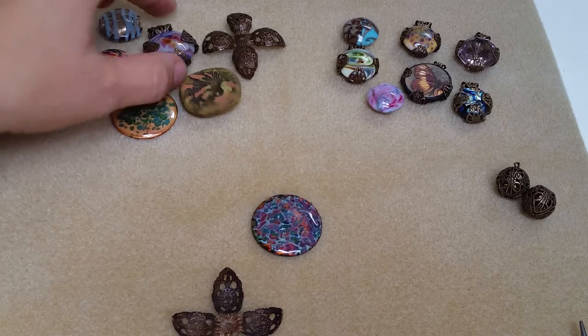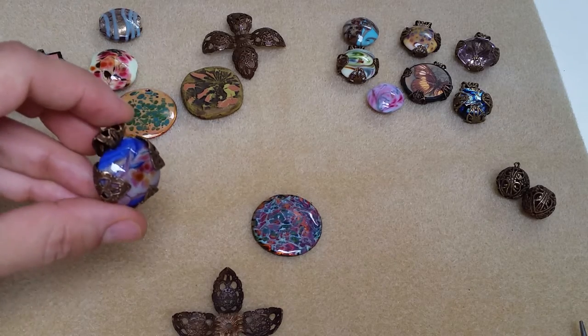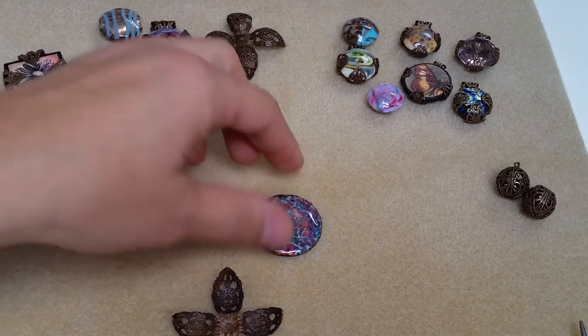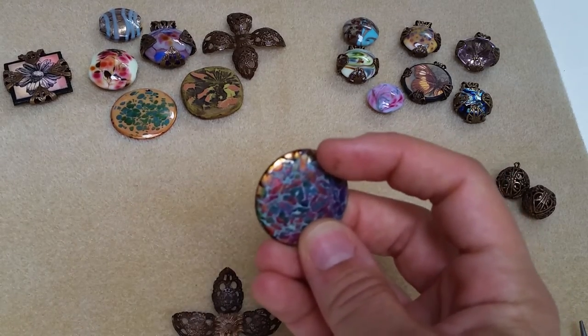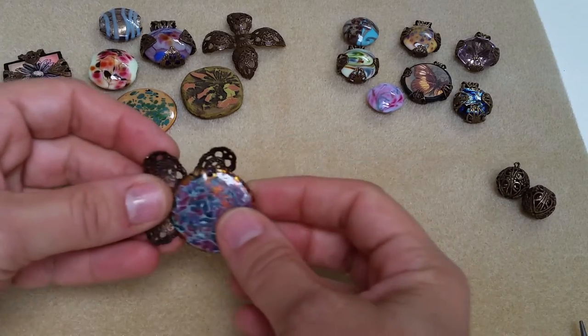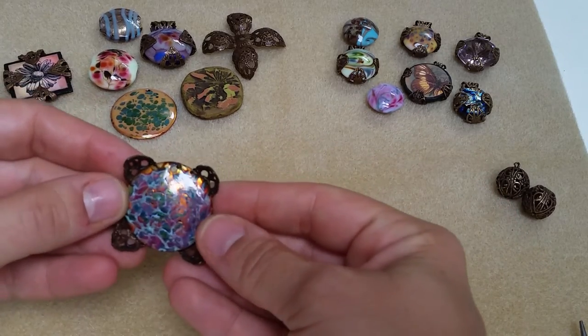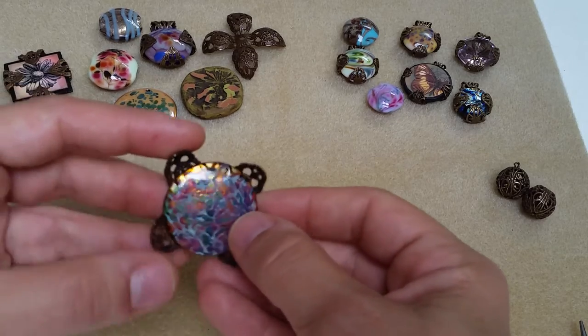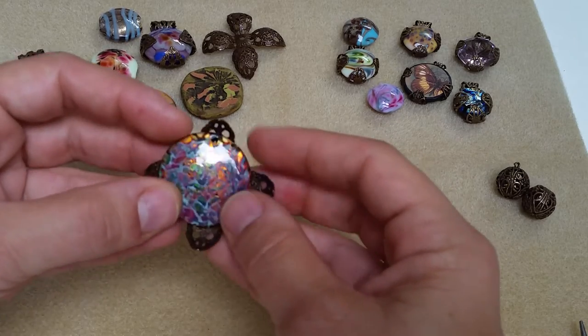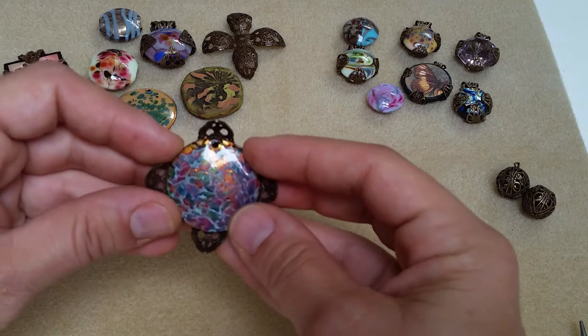The wood pendant is wrapped in the same setting. You can also wrap large lampwork beads. With this bead there's a hole at the top, so you could do two things: you could either wrap it like this where the hole is in between the petals where you could add a jump ring later, or you could turn it on this angle.